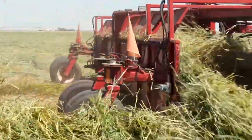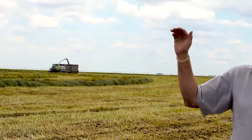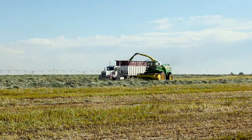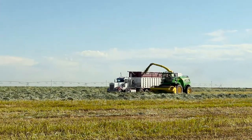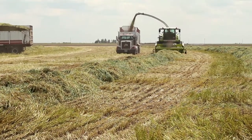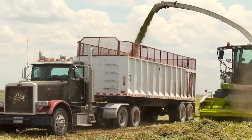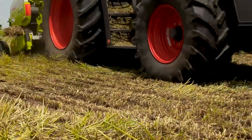The chopper picks up these windrows, chops them, and puts the material in the truck. Those trucks then deliver it to the feed yard. This field's average yield this season is going to be around 12 tons to the acre, so this field will produce about 1,500 tons. It'll take roughly six hours to harvest this circle.